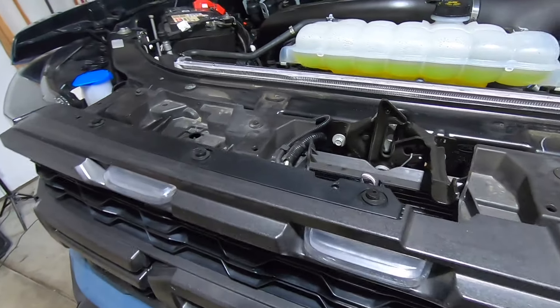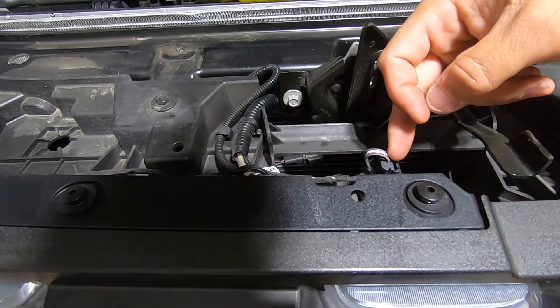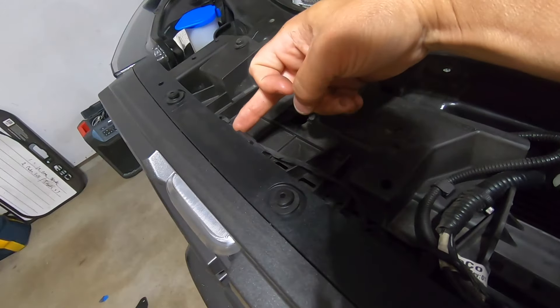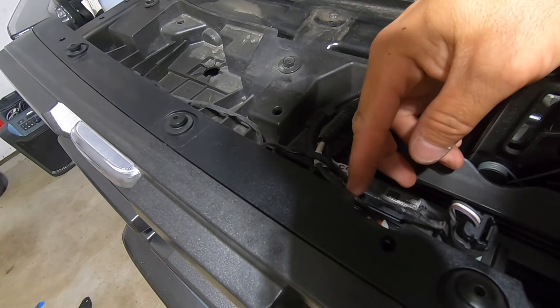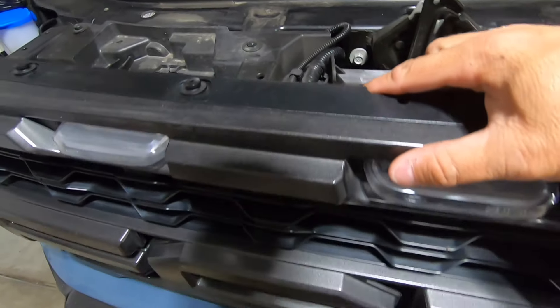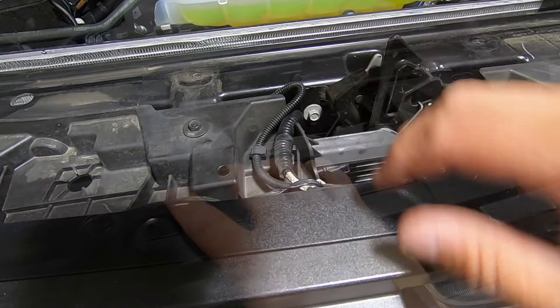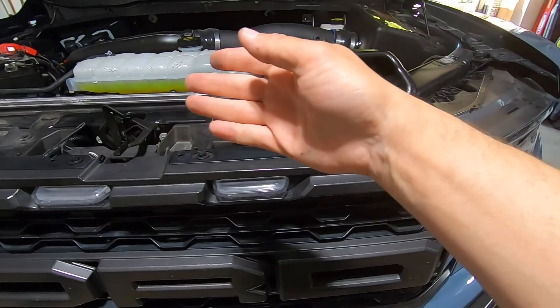Now that gives you access to the wiring harnesses and hoses. There's a wire harness here, a wire harness right here, and then there's your camera and your hose for the washer fluid for the camera. You've got to undo all four of these things in order for the grille to eventually come out.